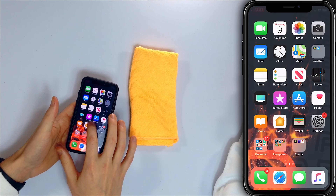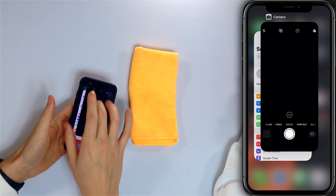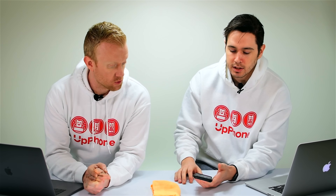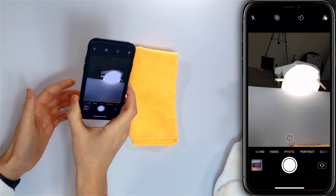On an iPhone X or newer, open the app switcher by swiping up from the bottom of the screen to the center, then swipe the camera app up and off the top of the screen. On iPhone 8 and earlier — any iPhone with the home button — double press the home button to open the app switcher, then swipe it off the top of the screen. Reopen it and your problem may be fixed.